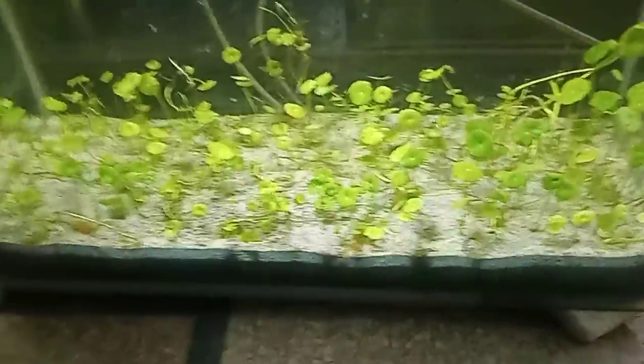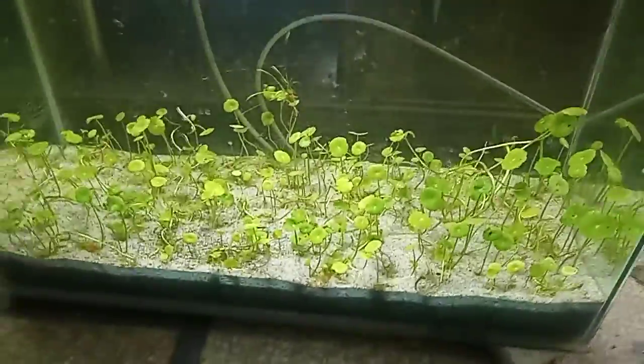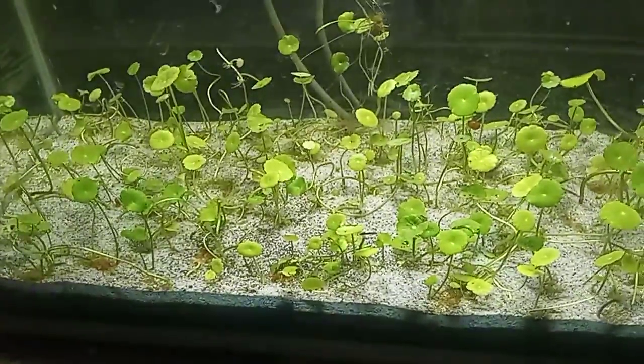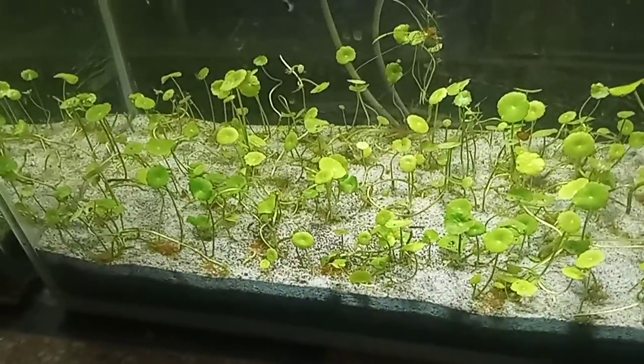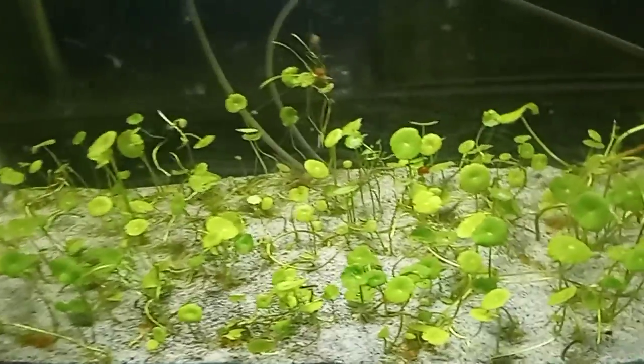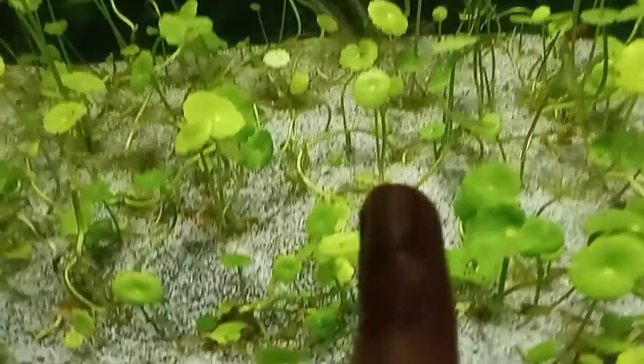Good evening everyone. Let's talk about another great low-tech aquarium plant — this is Hydrocotyle verticillata. It's a really versatile plant; it will grow in all sorts of water parameters.